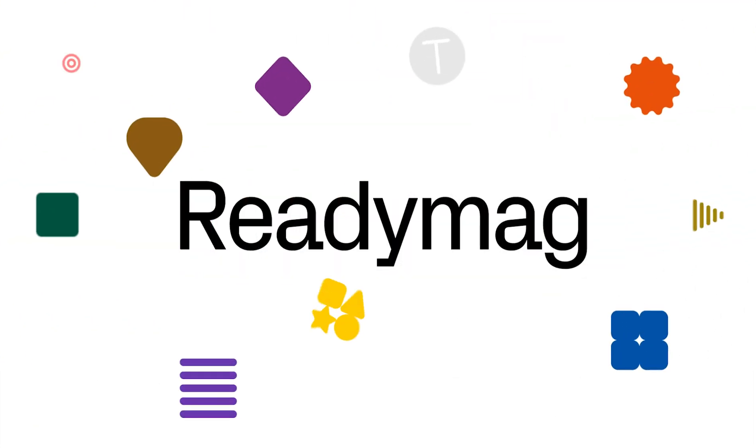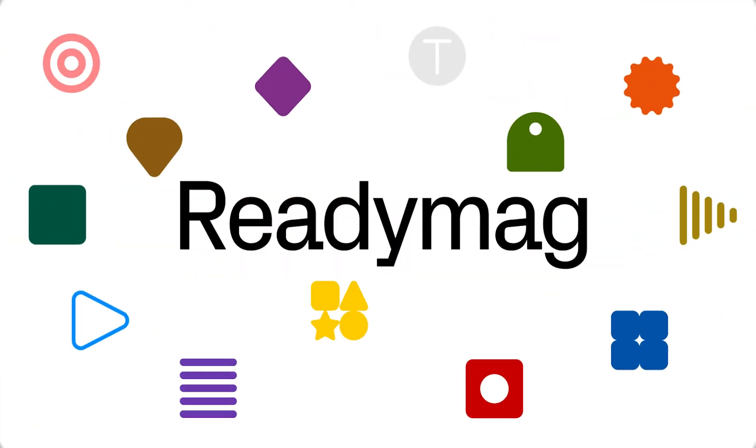In this video I'm going to walk you through the creation of a presentation completely from scratch and explain how to showcase your ideas quickly, effectively, for more impact. For that I'm going to use Radiomag, which is a design tool that helps bring creation to web publications with no coding whatsoever. I've been using Radiomag for a long time and what I really like about it is that it gives you creative freedom to fully implement your creative vision.